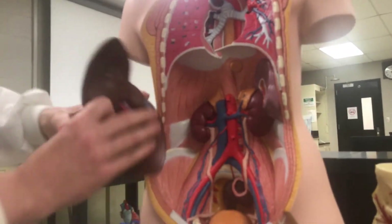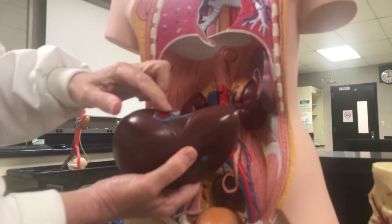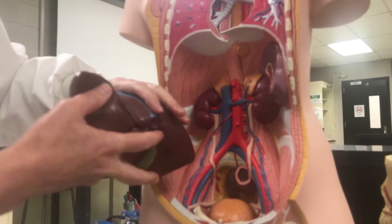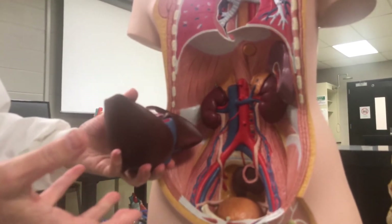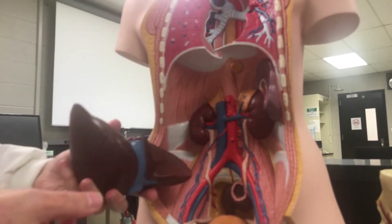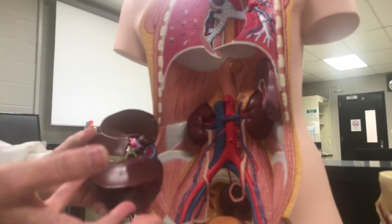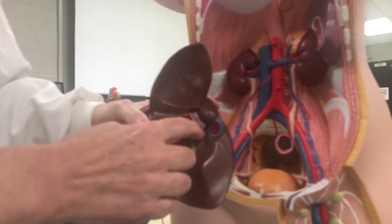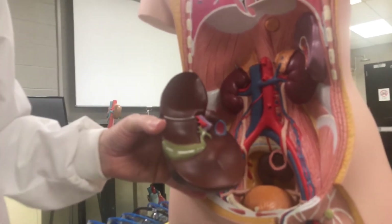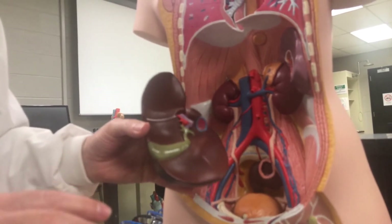So we've got our inferior vena cava — that's going to attach here near the liver. Notice the part of the inferior vena cava attaches here. There is a portal system: all of the blood coming from the intestines, the stomach, etc., is going to travel to the liver first to get processed. That comes through the hepatic portal vein — it's purple because it's part of a portal system. A portal system is when blood goes through two capillary beds between an artery and a vein before returning to the heart.